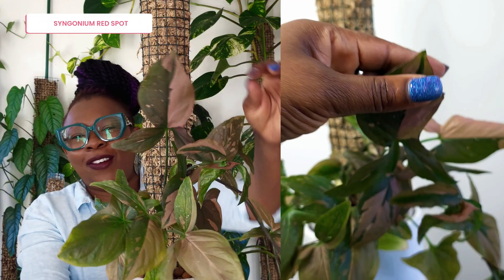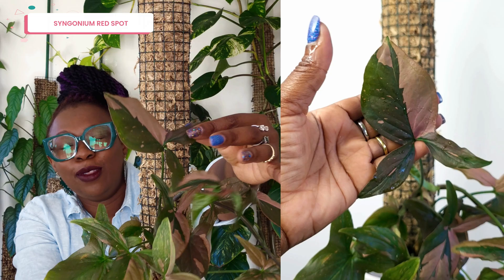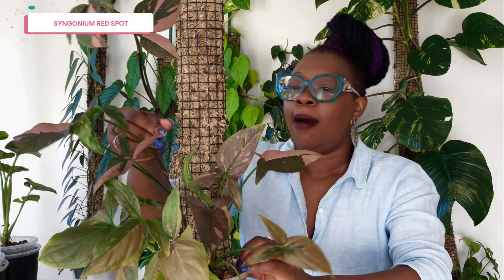Let's look at a Syngonium I've actually got living on a moss pole — my Syngonium Red Spot. Look at this leaf: it's maturing and has taken on the shape of a mature Syngonium with three lobes — it's trilobed, which is beautiful. Look at the reds on that leaf. This plant tells a story when I look at it — it tells me about how I've managed this moss pole and how much light this plant has received. The plant started off here with these little leaves, then started climbing, but you can see how the internodal space starts off short and just gets longer and longer.